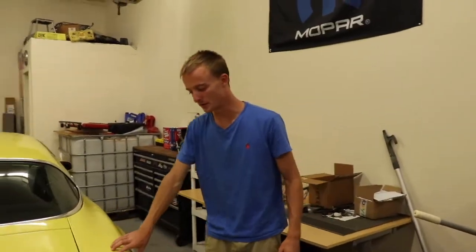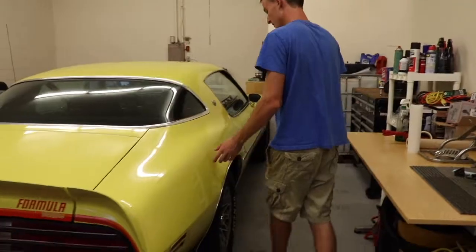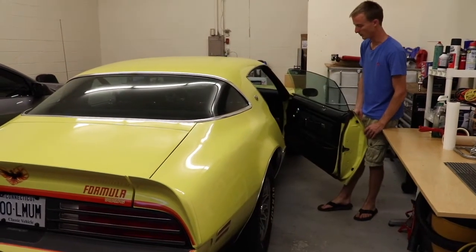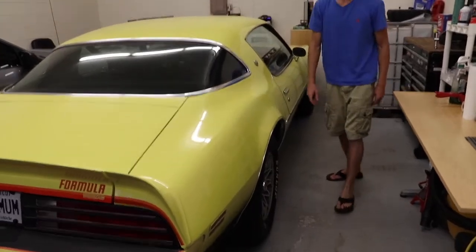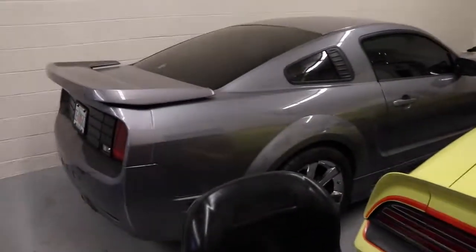This one is for another video. This is a '77 Formula with 60K on it. Two-owner car, super straight, satin garage, golden rock yellow. Interior is like brand new. What are we asking for this one — $1,200? Yeah, something like that.